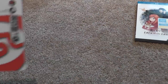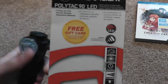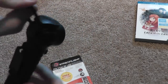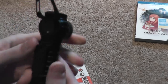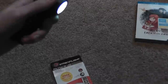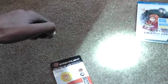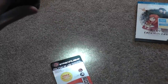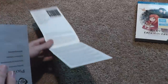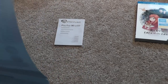I've gotten a Streamlight Polytech 90 LED — very nice flashlight. Got this for when hiking. I can attach it to my backpack, have it hanging down so that it's pointed at the ground. It also has a little clip right there. It has high, which is 170 lumens, strobe, and also low, which is 17 lumens.